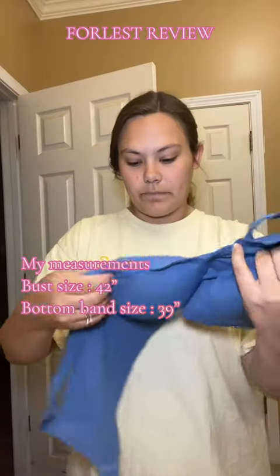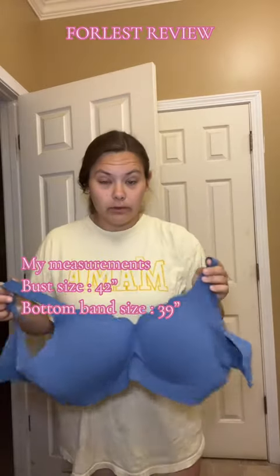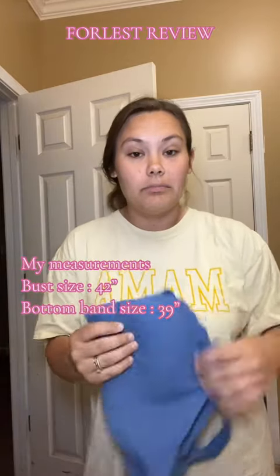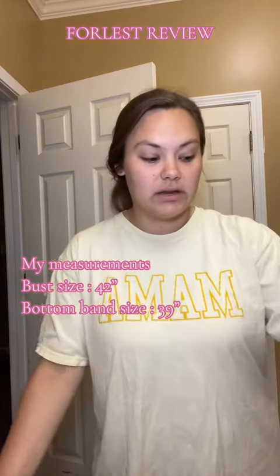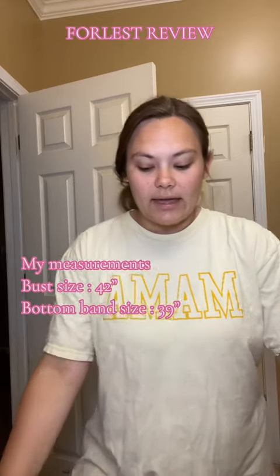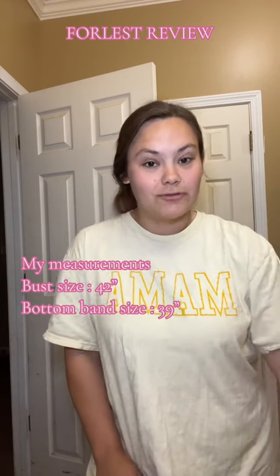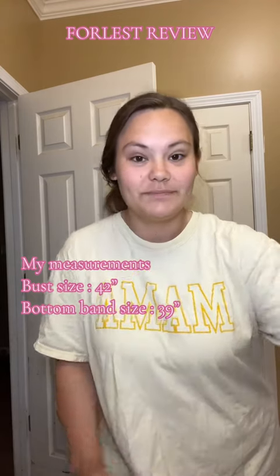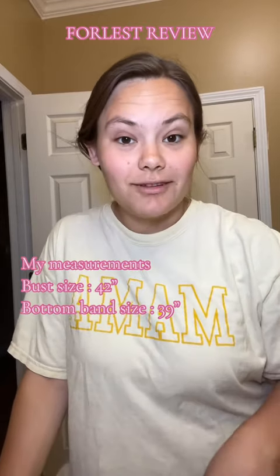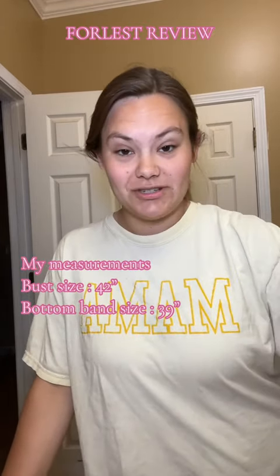These are so cute, so comfortable, and I will be ordering more. Because these are literally my favorite bras that I've ever owned, and I'm not exaggerating that — I have gone through so many bras, maternity and regular. They are just the softest, most comfortable bra that you will ever put on. I am going to tag them below so y'all can go and shop on their website and love these bras just as much as I do.